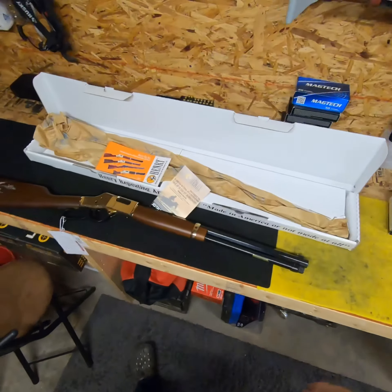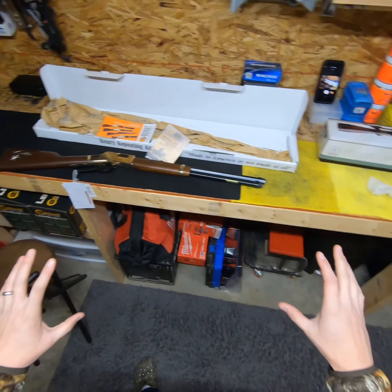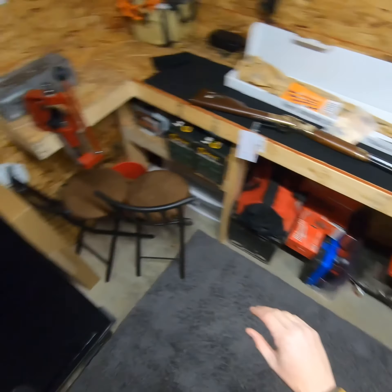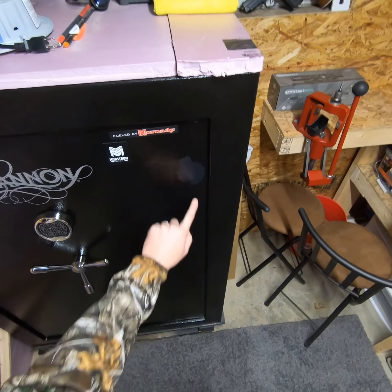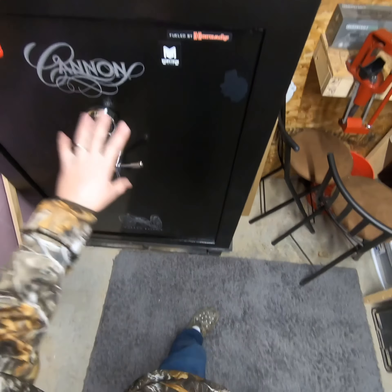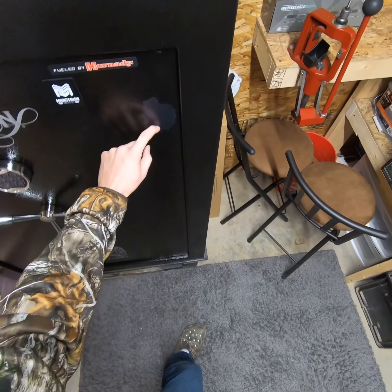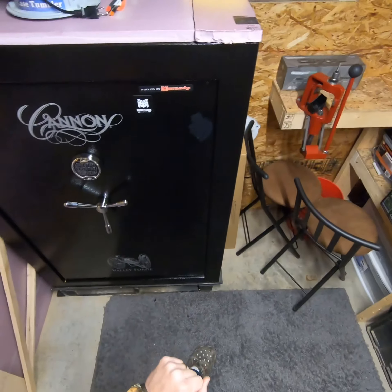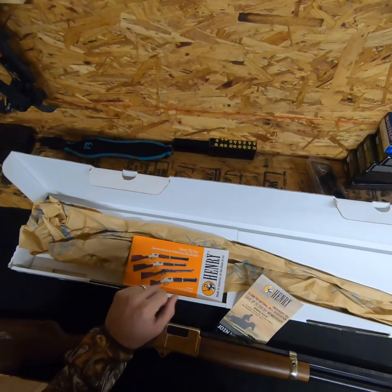I leave the air running in here to keep everything dried out because this is my little home away from home. I got my safe over here — Cannon's a piece of junk. You can see the paint's already flaking off this safe and it's only six months old. I contacted Cannon about it — it's in a climate-controlled environment — and their solution was to send me touch-up paint. I said keep your touch-up paint, we won't buy another Cannon.